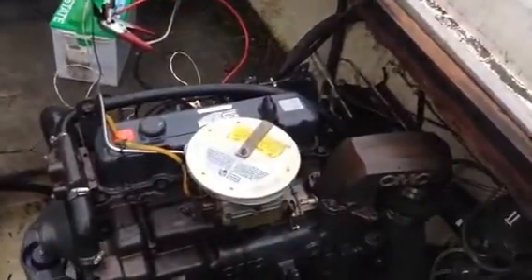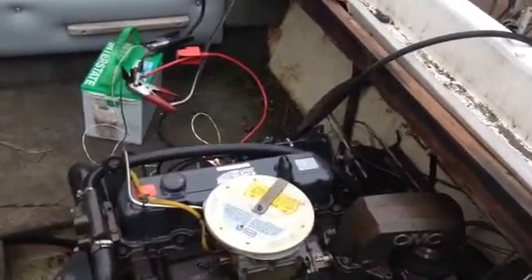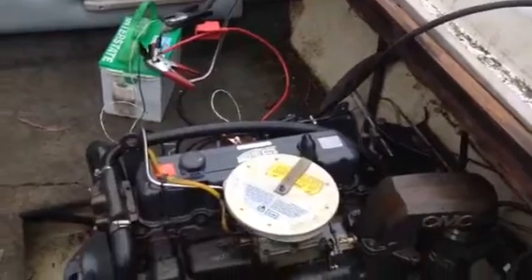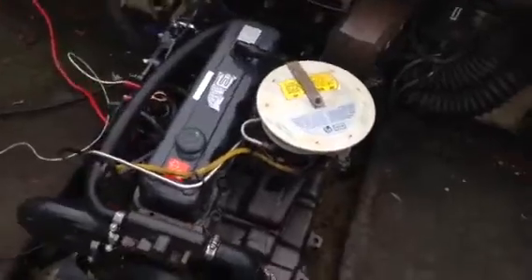The inspection cover is a little loose — it's rattling down there — but otherwise there's no rattles or ticks on this motor. Runs smooth.